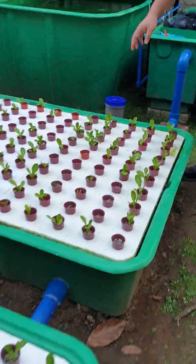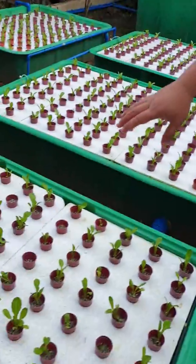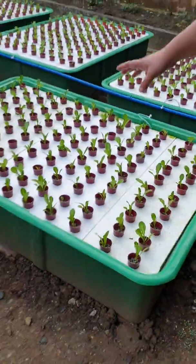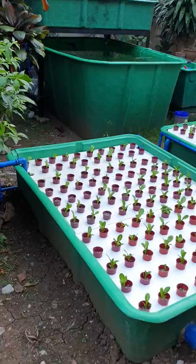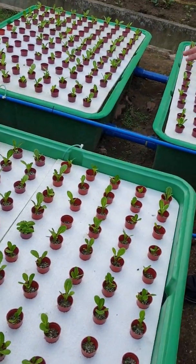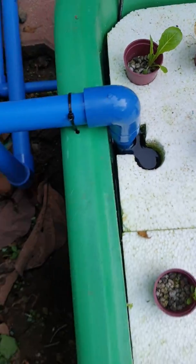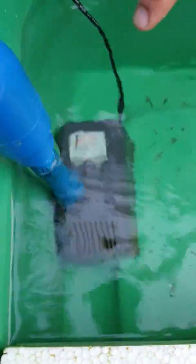Then to the next floating raft, and then to the next one, and then to the last floating raft over there. The last floating raft is the sump, and it contains our pump. Let's remove the raft so you can see the pump — that's a very small pump, very low wattage.